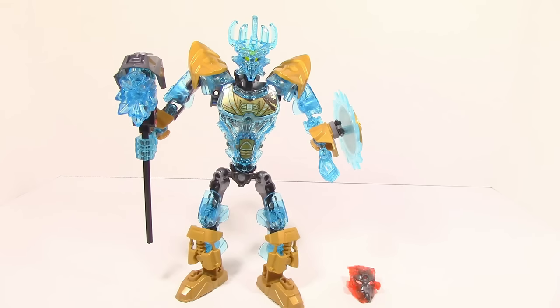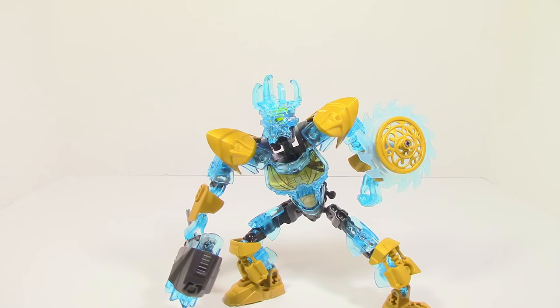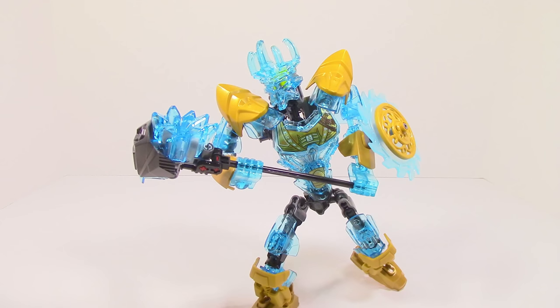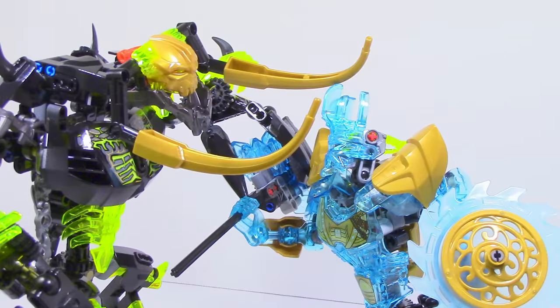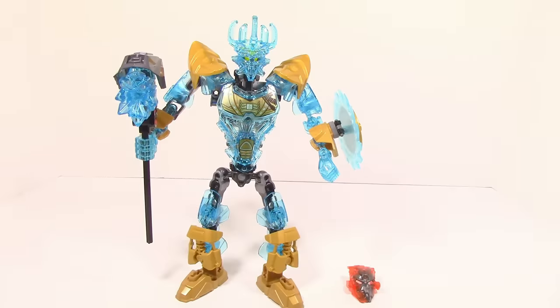So overall, Ekimu the Mask Maker is a relatively good set. There aren't really a lot of problems with him, and I feel like that has to do mainly with the fact that he doesn't really use a lot of technique compared to some of the beasts — he doesn't take those risks which haven't always worked out for the beasts. The only problem I have with Ekimu is his color distribution; there's just too much trans blue. The other issue, just like all the other sets, is that in order to truly enjoy the set you're going to need another set to go with it, because the functions are cool but they don't really make sense without another set. Umarak's mask does fit on Ekimu, but it doesn't add that much play value.